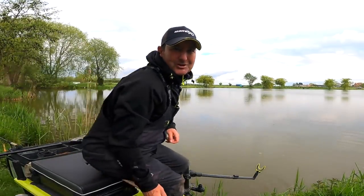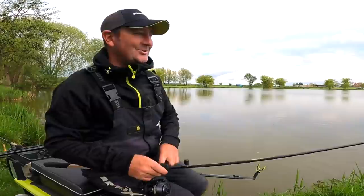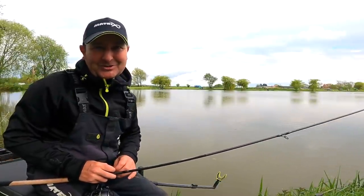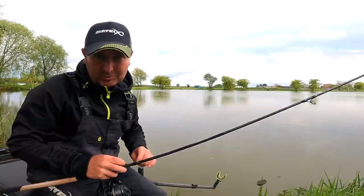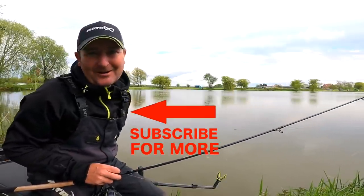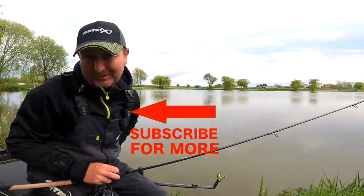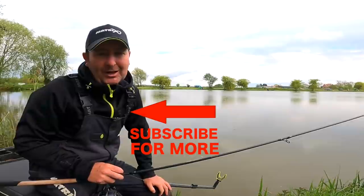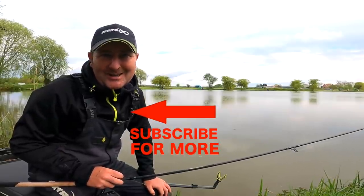Well, these have definitely been the trickiest F1s I've had to catch, certainly on running line tactics anyway. But it's been a really interesting session — I've thoroughly enjoyed it, caught loads of fish and had to work hard for them. It's been a very enjoyable session. Don't forget to hit subscribe if you want to see more videos from this channel, and I look forward to seeing you next time.